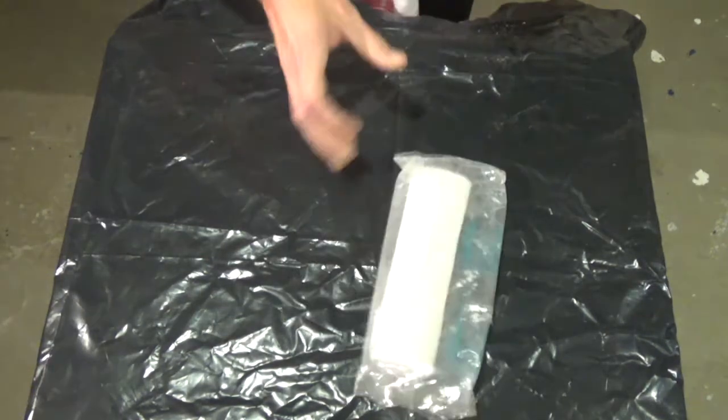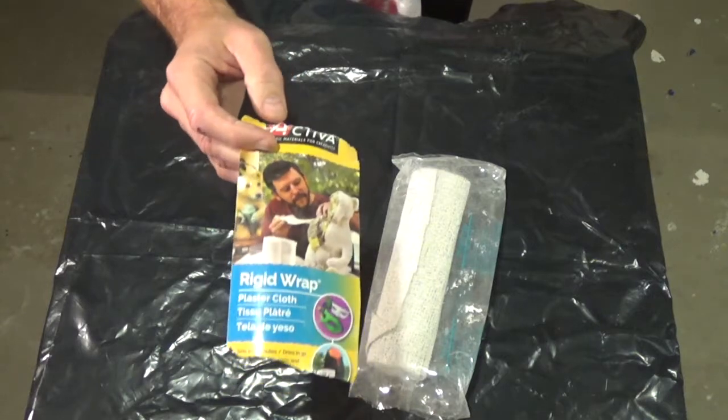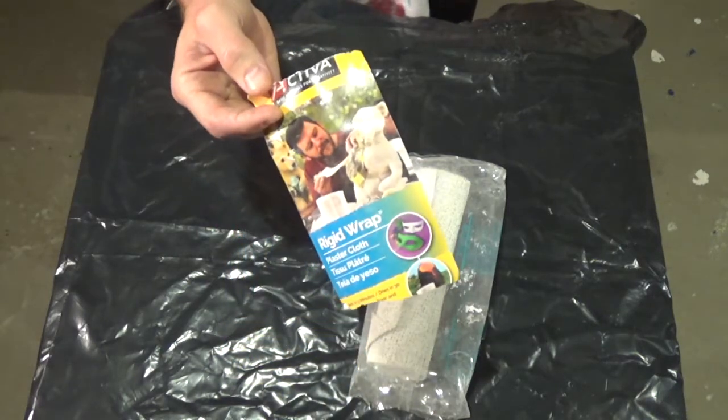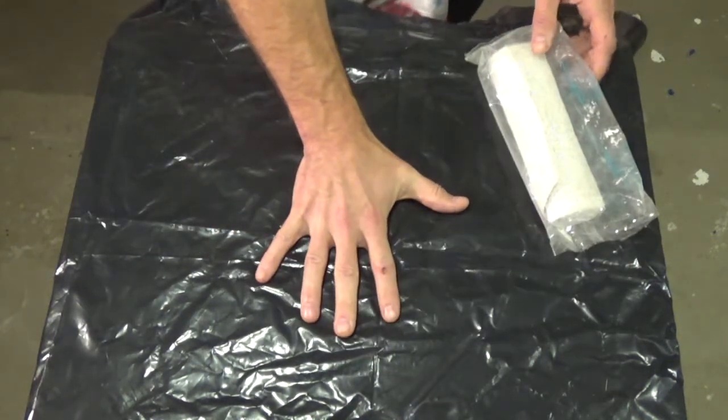The product I'm going to use today is rigid wrap from Activa. I've used this for life casts of my face before to make other types of prosthetics and it works perfectly. I'm going to try it on my hand today.